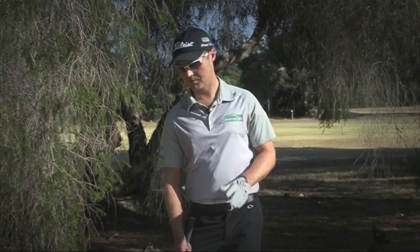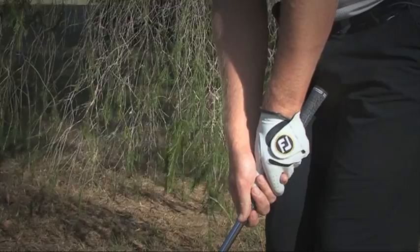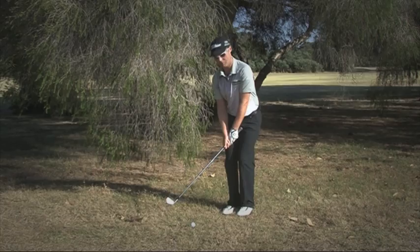What I like to do when I get in the trees is to firstly assess the situation. You can see here we've got the tree behind us, so work out how long a swing I've got. To increase that, a little bit of grip down on the club, probably a little bit narrower stance. Move the ball back in my stance, and then in practicing just measure how far I can work the club back. When I've got a good feel for the shot, we'll hit it.